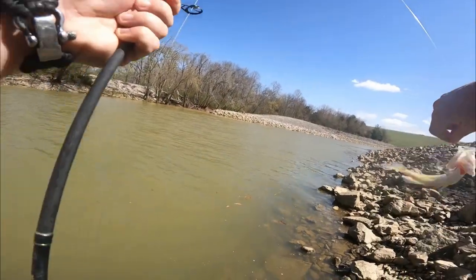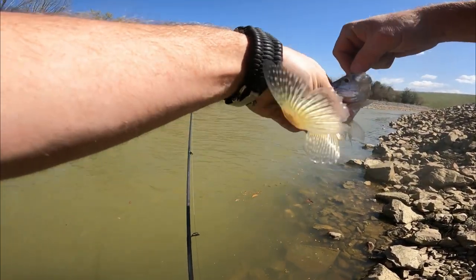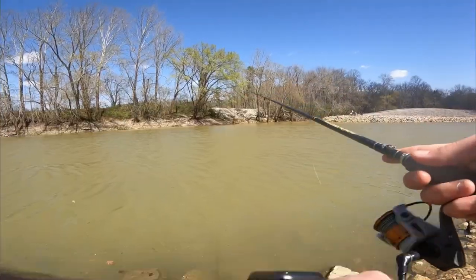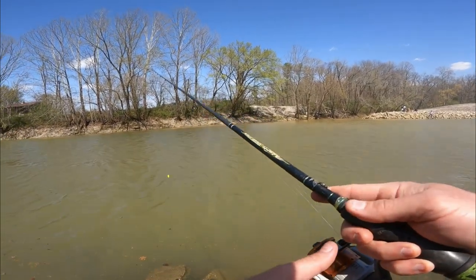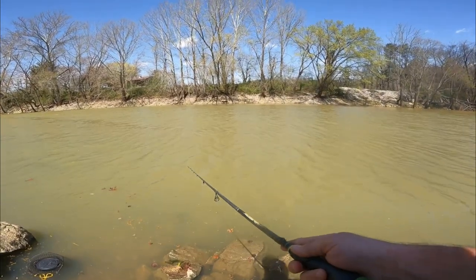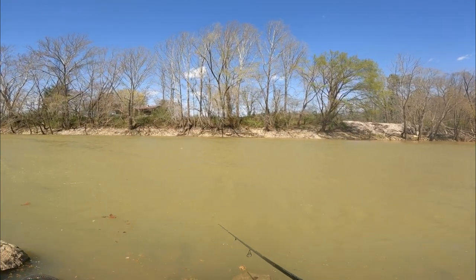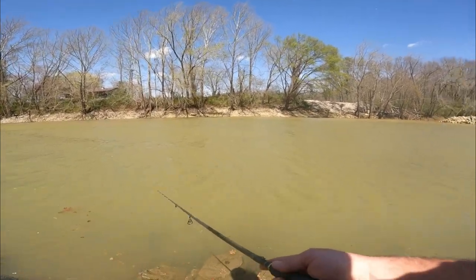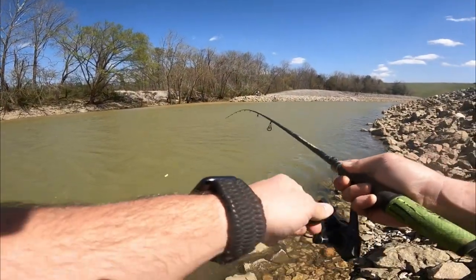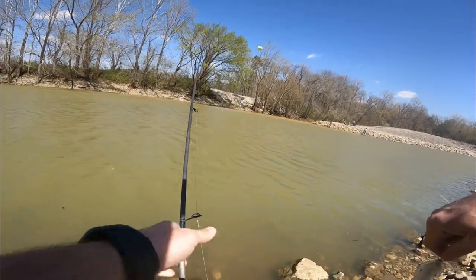Same thing guys — the bobber never went under. You just saw it kind of float up a little bit, come level with the water. There he is! Finally, there is another one.